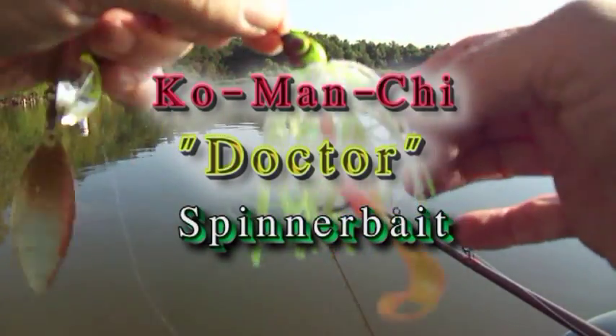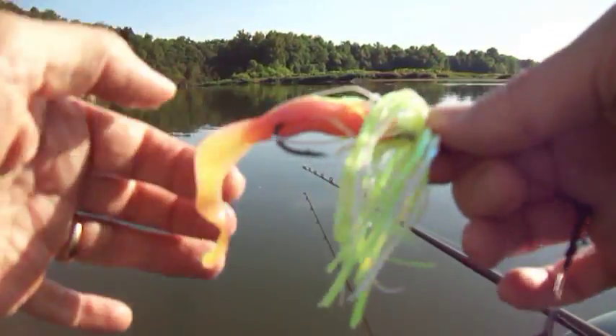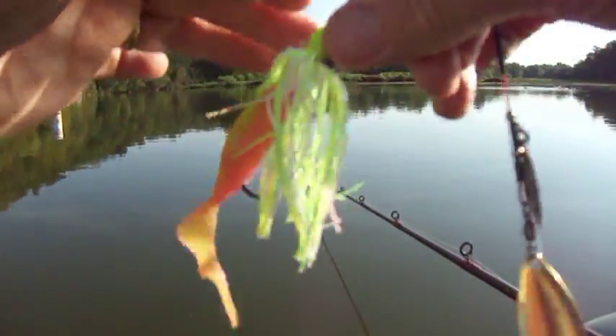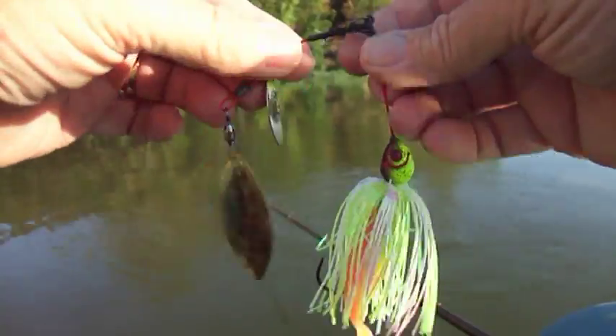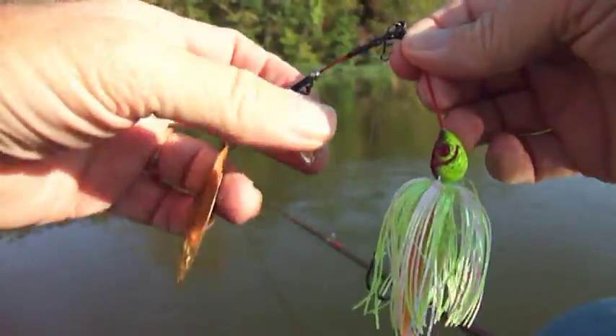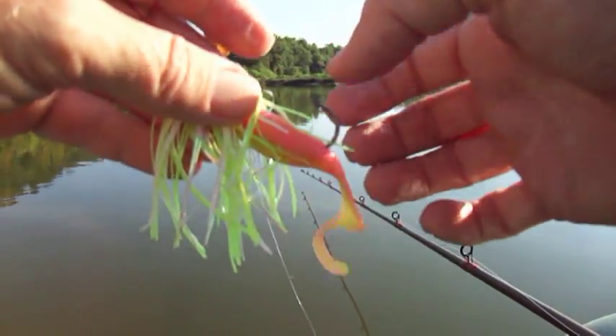Cold Man Chi Spinnerbait. They've got these really cool metallic or semi-metallic skirting materials. Very cool. And I'm using a Z-Man grub trailer — one of those Stretch Armstrong plastic things. The frame is a flexible wire frame. Very clever. The laser trocar hooks are just, oh my gosh, they're just like needle sharp.